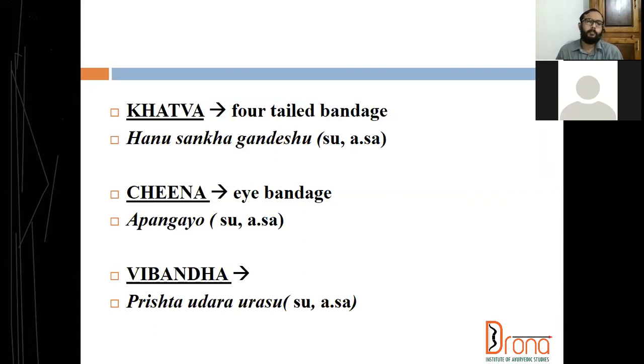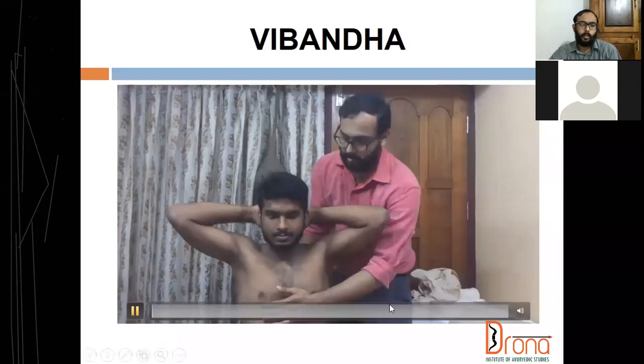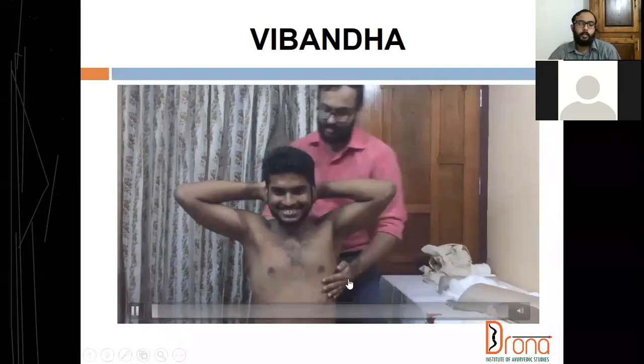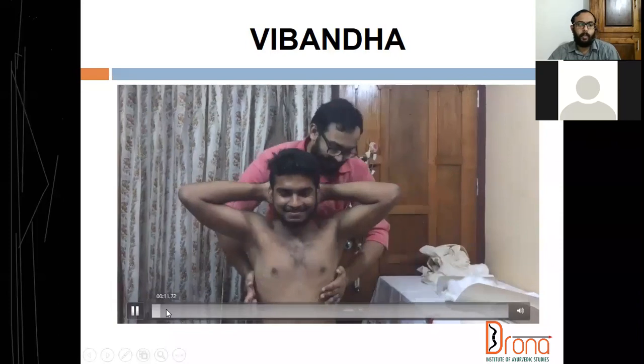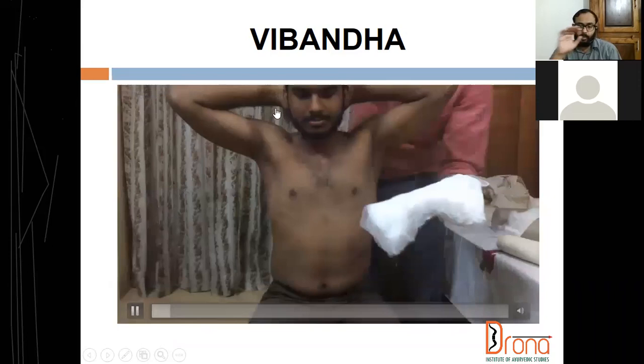Senabandha is high bandage. After applying pindi we are doing this particular bandage. Vibandha bandha is used in rib fracture and T12 fracture. Coming to vibandha bandha, this is actually compression dressing — compression dressing to identify the rib fracture. In this particular position, the patient should be in a seated position.